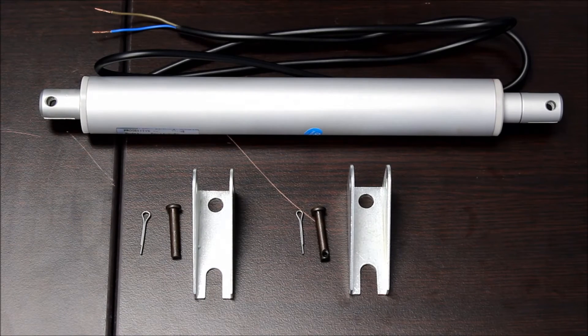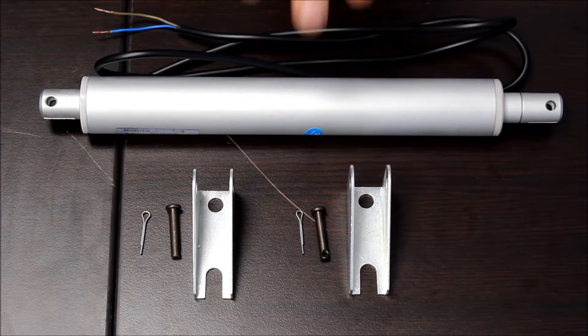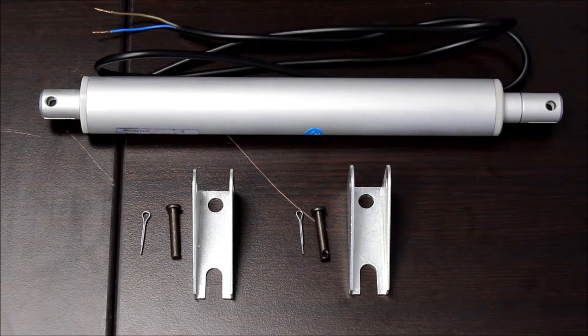Welcome to Progressive Automations' product overview videos. Today we will be going over the PA11 Low Current Linear Actuator. We are using a PA11-2-33 for today's demo.